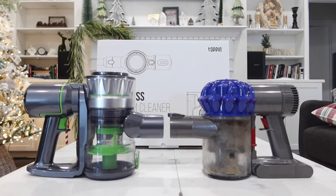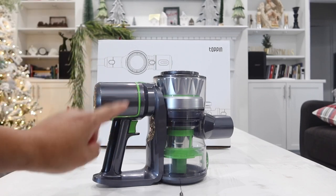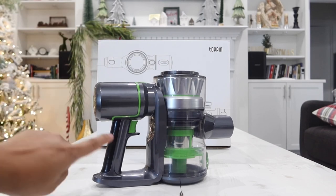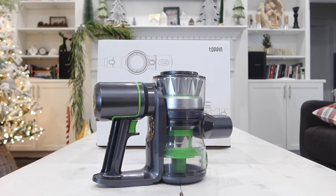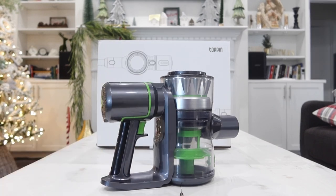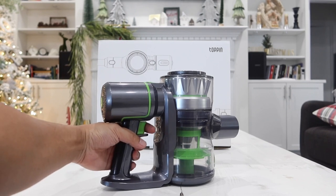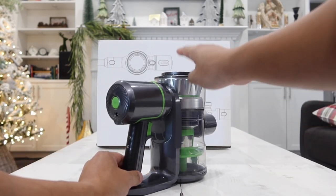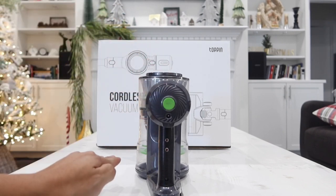Side by side with the Dyson, they are pretty much the same size. To control the vacuum, there's one button — press once to power on, press again to power off. Unlike most other vacuums, you do not have to hold this button down the entire time; press it once and it stays on until you turn it off, so your hand and muscle won't get tired. There are also two power modes: after turning it on, press a second button once for maximum power, and press it again to drop to lower power.